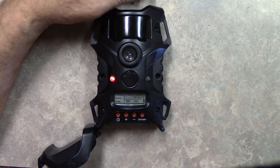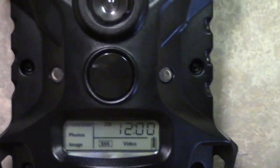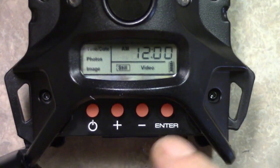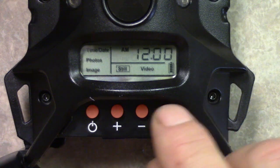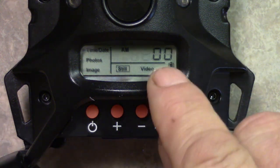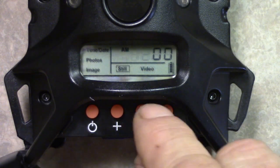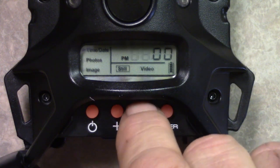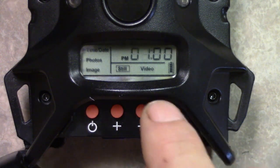Now we're gonna set the time and the date. First we're gonna turn it on. Okay, we can see it now — it starts off at 12 a.m. The time right now is 1:45 p.m., so I'm gonna push enter. The 12 goes to blinking, now I'm gonna change that a.m. to p.m. I'll keep going — it went to p.m. Now I'm gonna keep going till I get to 1.